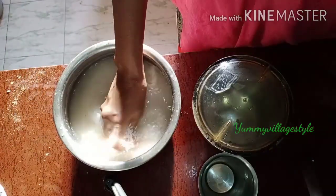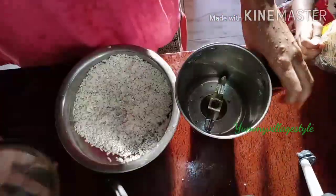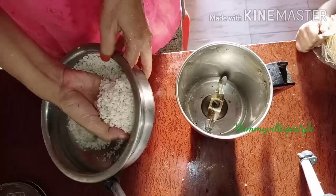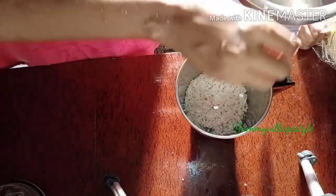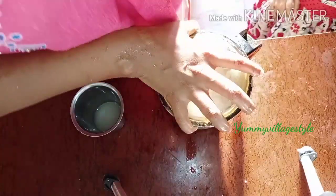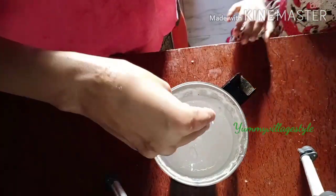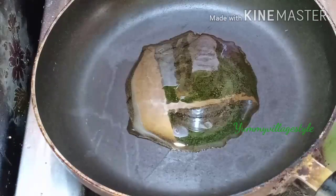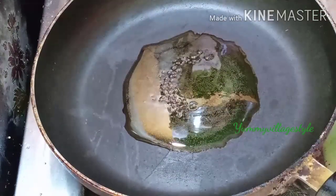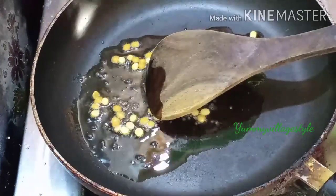Now I'll add a little bit of mixise jar. You can also add a little bit of mixise jar.